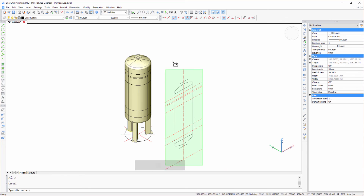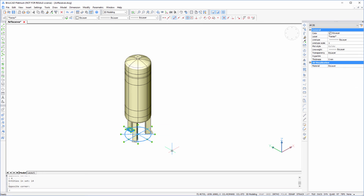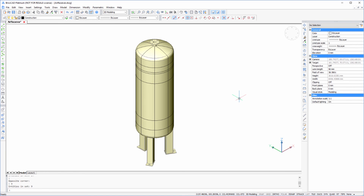So we've divided our vessel up, and at each of the intersection points there's a possible location that we can use to mount a nozzle. Download the free trial version of BricsCAD at www.bricsys.com and check it out for yourself.